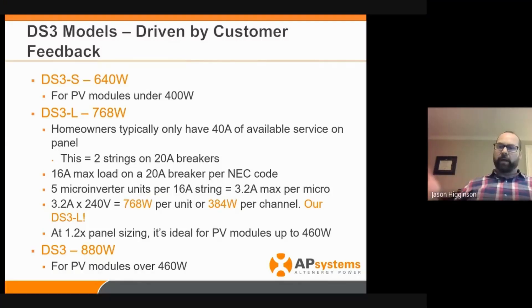So we dialed it back. We came up with the DS3L for lower power and the DS3S — honestly, I can't remember what the S is for, small, whatever — it's less than the beast of the DS3, but it's ideal for PV modules under 400 watts. Internationally we're seeing a lot more PV panels over 400 watts. The US is still working through some lower wattage modules.